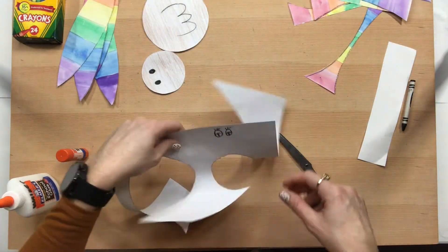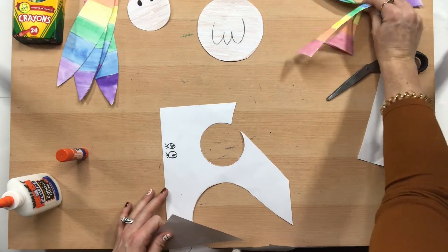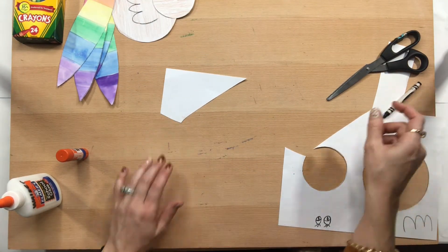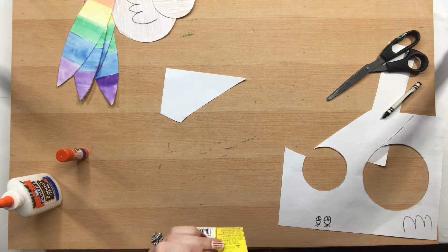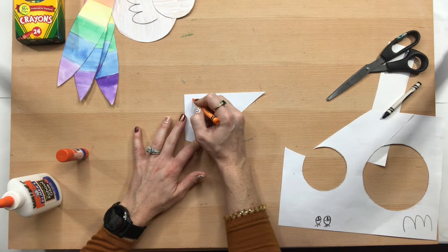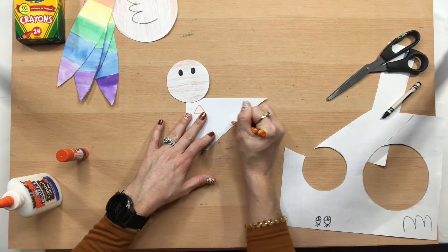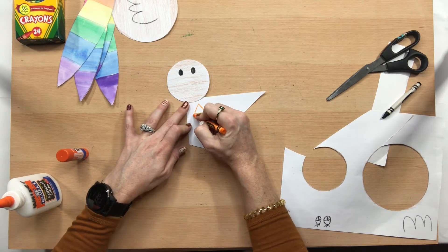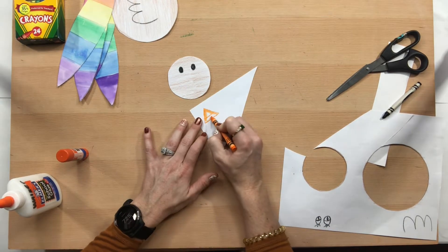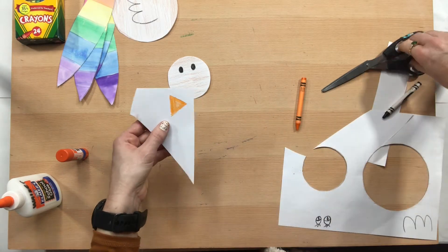With this scrap paper you can cut off a couple of pieces to save. We are going to draw a little turkey beak using an orange or yellow-orange color, and that's just going to be a triangle. Think about how big your head is — you don't want to draw a huge triangle that's going to take up the whole turkey head. I'm going to start a little bigger because I can always trim it and make it smaller.